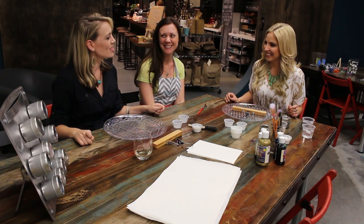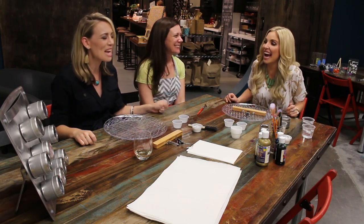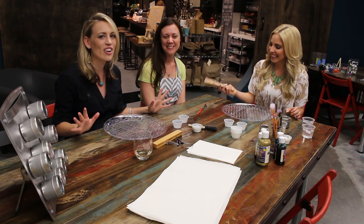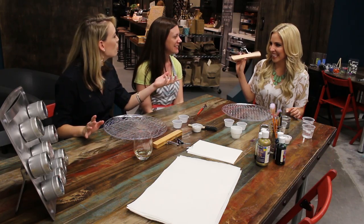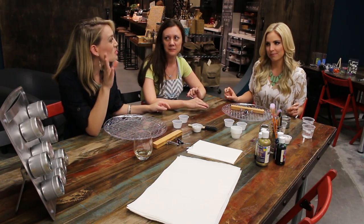Hello and welcome back to the CraftCaster Girls channel. We have something really fun and Kristen actually just made up the name for it. It is called a vision hanger, and yeah that's what we're calling it. You probably have not seen this before because it's original.